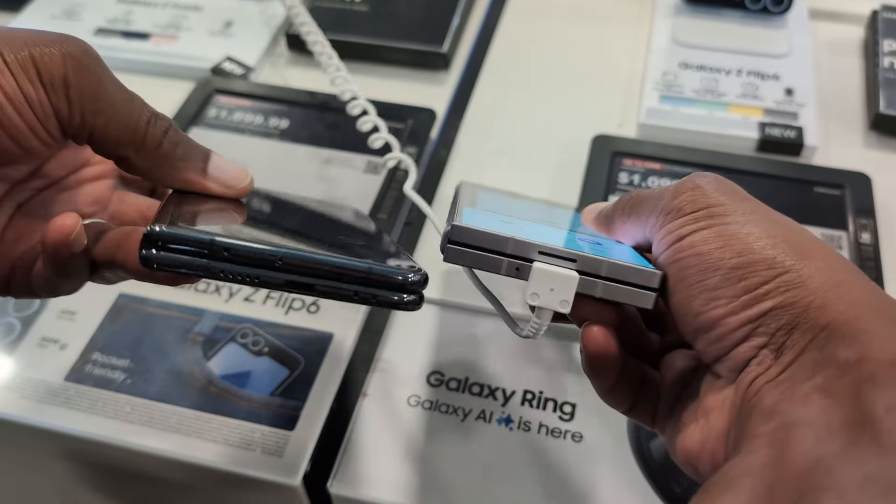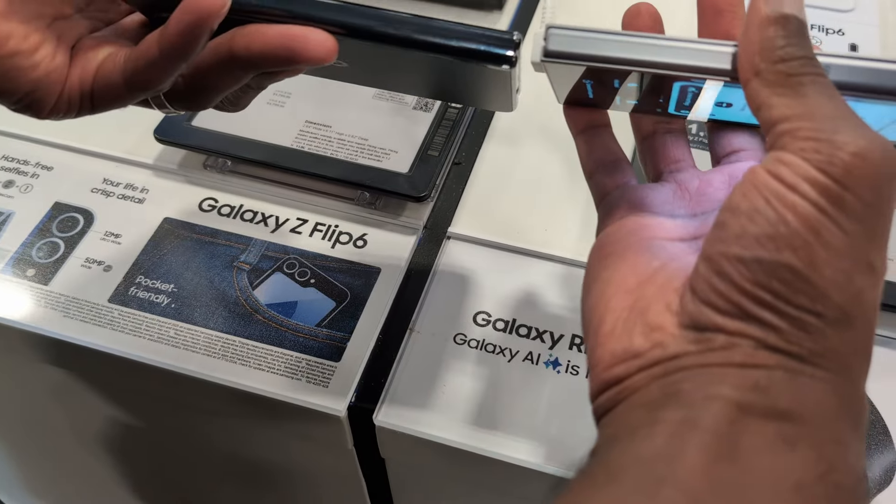Foldable owners, what say ye? Let me know in the comment section below.